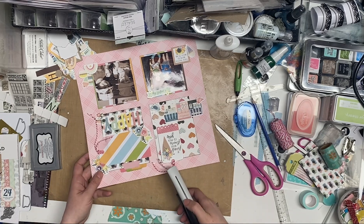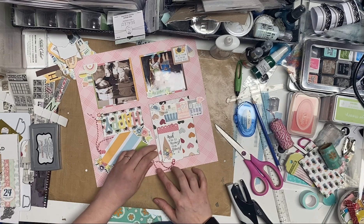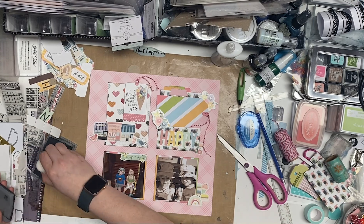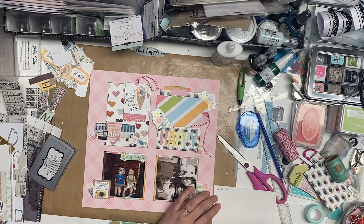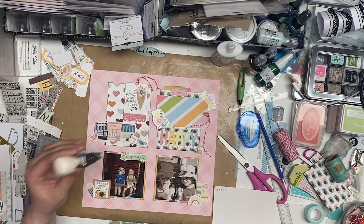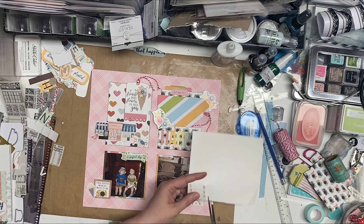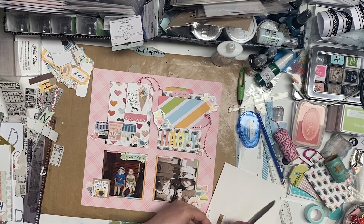And then this one's going to go on this side and it's going to get a staple too. And we are almost there. So take a look at it. And now I need the date. So I pulled over this white piece of paper just to make sure that I put the numbers in right, and then I put the date on and it didn't stamp very nice. So I'm just going to re-stamp it on this white and I'm going to cut it out and paste it on — because why not?